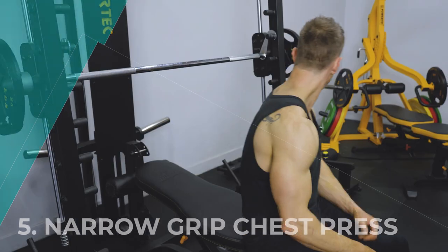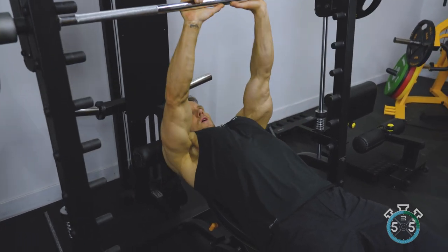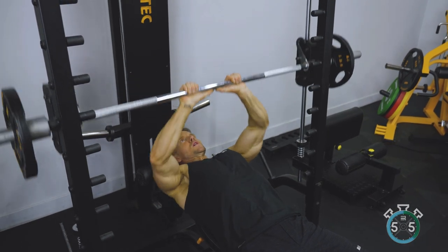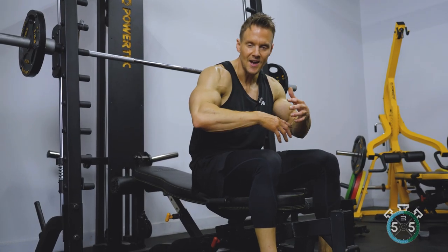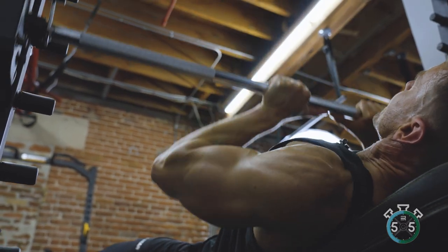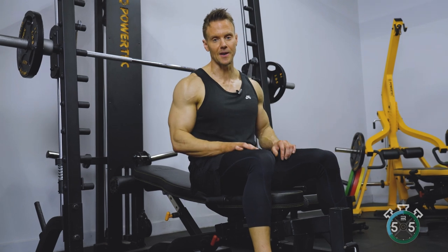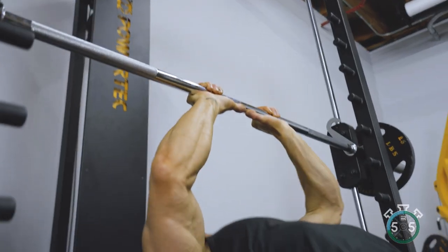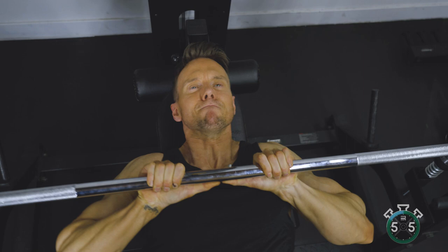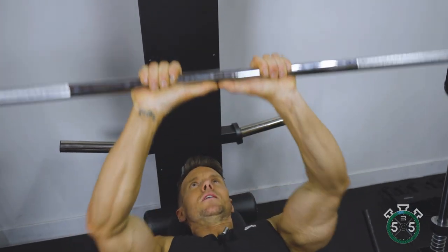Our fifth exercise is a close-grip Smith machine tricep press. My elbows are held outwards here for a big tricep movement, and being on guided rails means unlike with a barbell, I'm not having to stabilize the weight, which lets me truly isolate the triceps and get a really nice fluid pump. For grip, I'm about two thumb-widths away — close grip — and I keep my thumbs out so the bar rests more across my palm and thumbs, keeping me more fluid in the wrist so I can focus entirely on working the triceps.